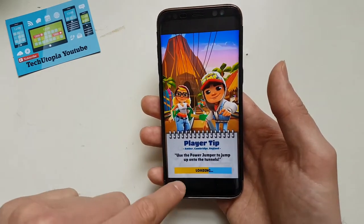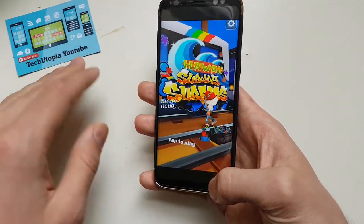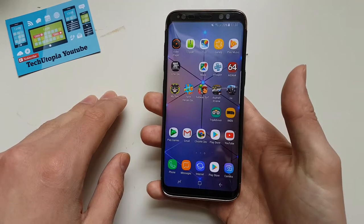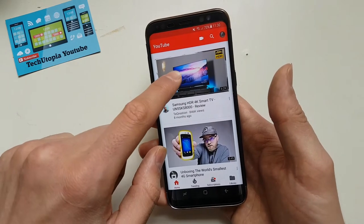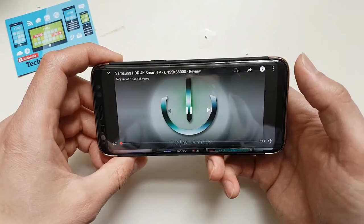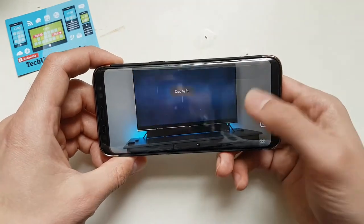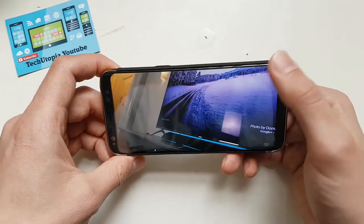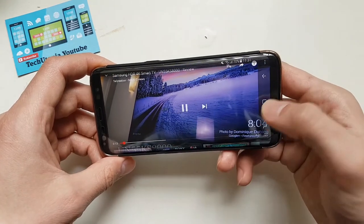Some games can't be stretched — you'll see these black borders — but developers are apparently already working on this issue. For YouTube itself you can stretch the screen with no problems at all. You can crop to fit, though you'll have some information missing if there's content in the corners.